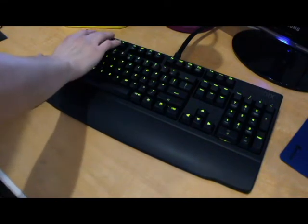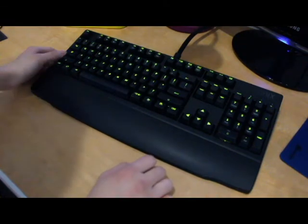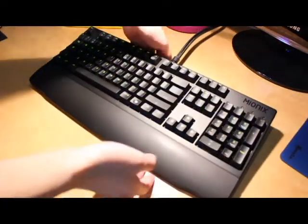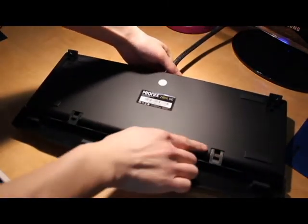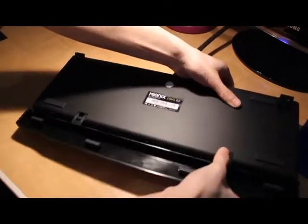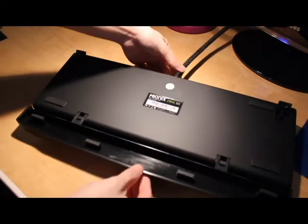What used to be the Windows key on the left is the Mionix function key. You hold it and hit F1, F8, F11, or F12 — they're your volume controls. There are no dedicated media keys, but you get play, stop, forward, and next via those function combos.